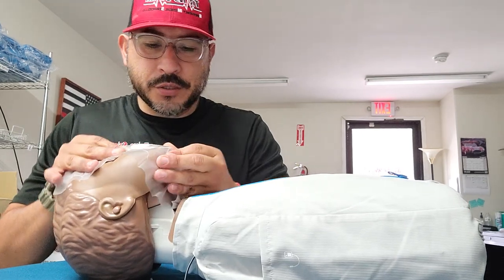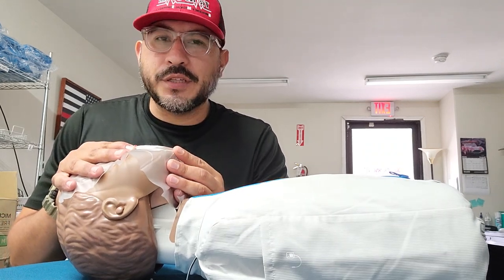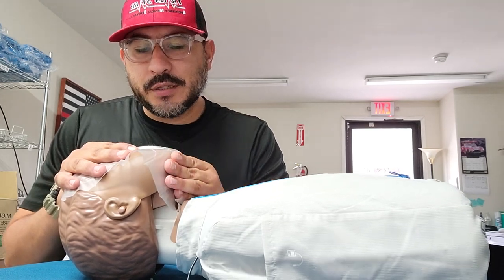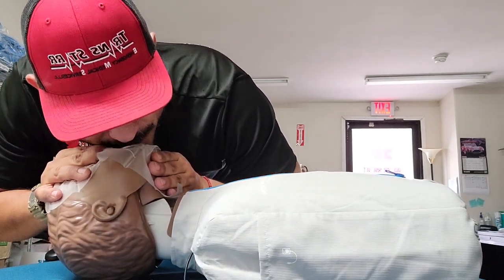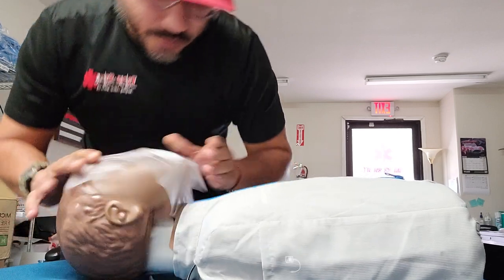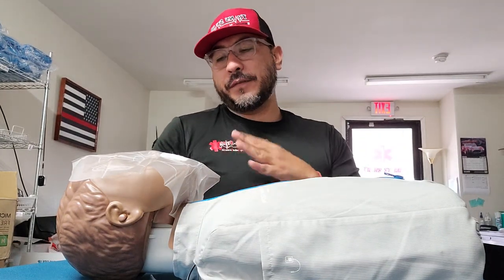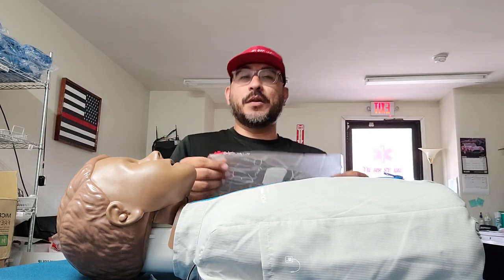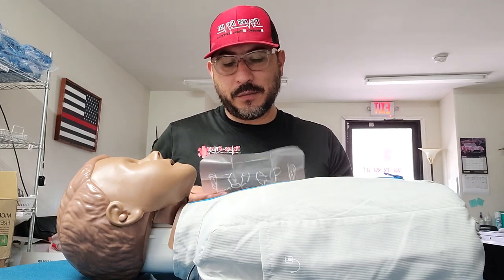You're going to be looking for that chest rise and fall, making sure it's going up and down adequately. Don't do forceful breaths — you want to be careful breathing into a child because you might have bigger lungs than the child, so you just need to give just enough. The breaths you're going to be delivering should be over one second — breathe in for one second, then make sure the chest is rising and falling. Check the pulse every two minutes. You don't want to lose that pulse, because then you have to advance to basic life support, which includes the compressions.